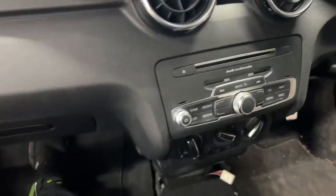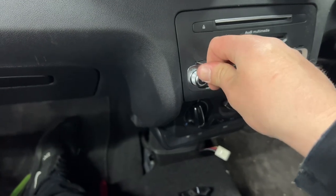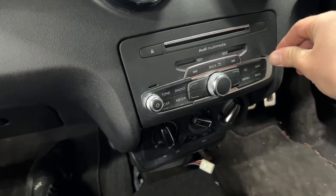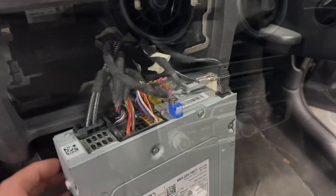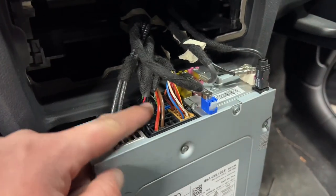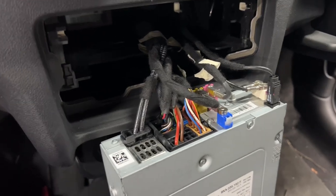You need to take the center console out to get to the lower screws on the dashboard. For the radio, I've only brought one radio key with me — hopefully it works. That one's released. Just got to disconnect all the wires — nothing to be worried about. You've got the quad lock, the main one, a double connector, and all the rest are color-coded so you can't fit them wrong. Lots of wires, but don't be worried if you're doing this job yourself.